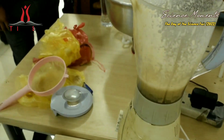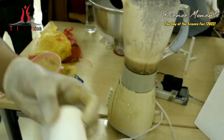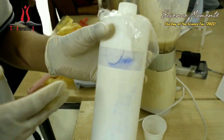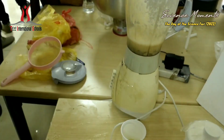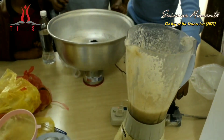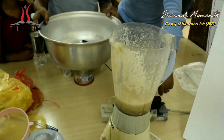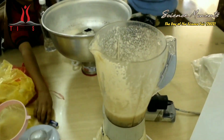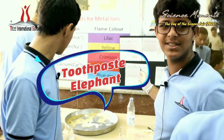Then I will filter it through the gauze. I will add cold isopropyl alcohol. It makes the DNA collect, and the salt helps bring the DNA together, and the soap helps break down the cell membrane and release DNA.